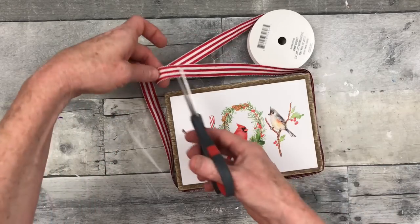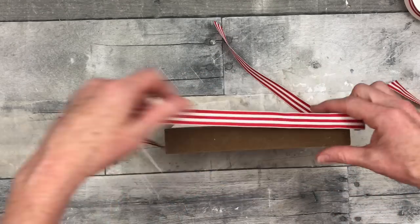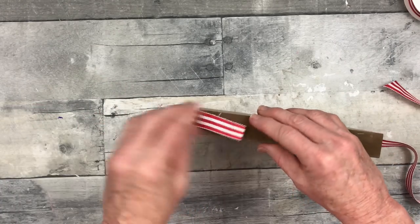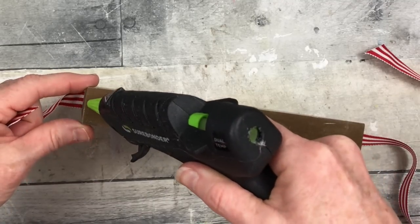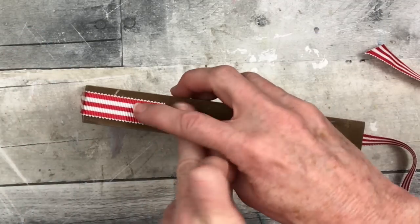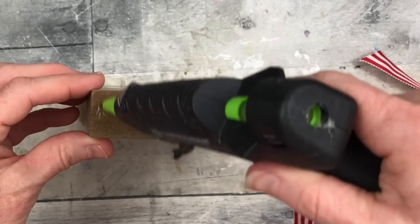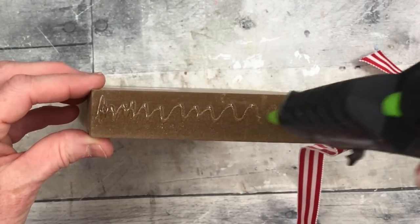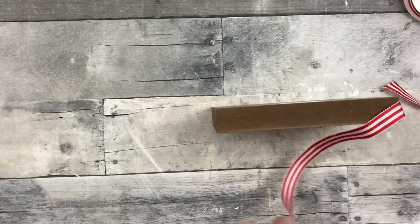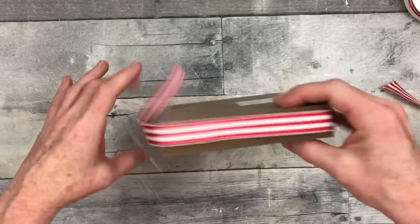Now we're going to add a little extra something to this block. You can use ribbon that's a little smaller or the same size as the width of your block and just trim it out. I got this ribbon on clearance at Walmart around the 4th of July. I'm going to zigzag the glue line so I don't have a big bulky line right in the middle — I want this to look high-end. If you do see a little darkness under there, in my experience it goes away when it dries.